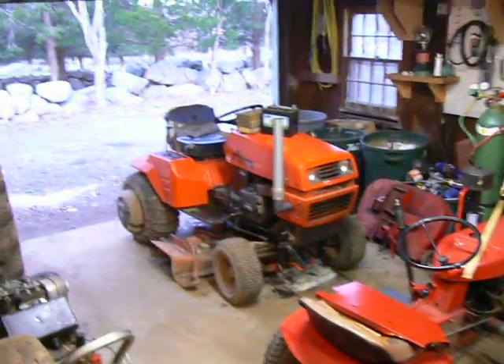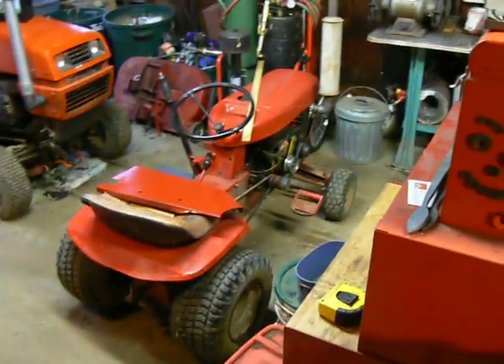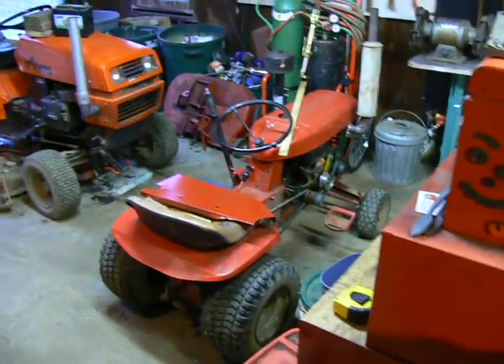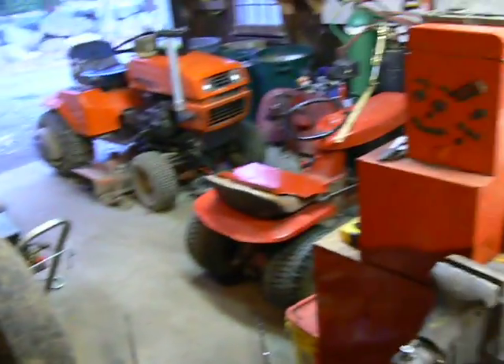I've got all these projects going on. There's a track that needs a start switch that's been sitting there a long time. There's this little Wheel Horse I've been working on, putting a battery box on it so I can run it around without having to worry about stalling it out and getting the charger. And I've got this huge beast — a Ford 881 diesel. So yeah, I've got a lot of stuff, a lot of projects, a lot of things to take up my time.